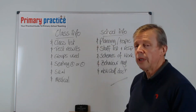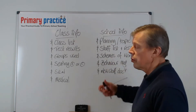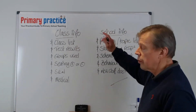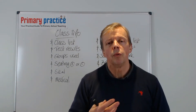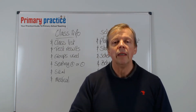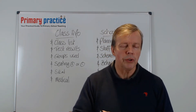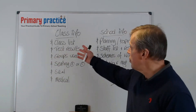If you look on my board here you'll find the two sorts of information we need to get in there: class information and school information. If you remember from a previous video, I said before the school closes in July you need to go in and get some information — meet the staff, introduce yourself, have a look at your classroom — because you need this information.